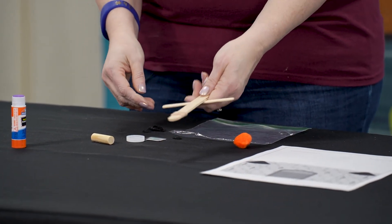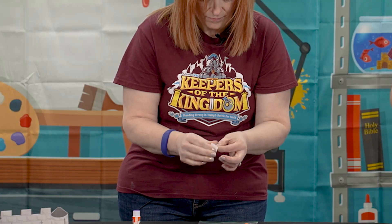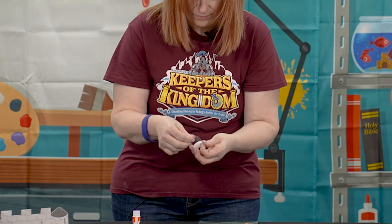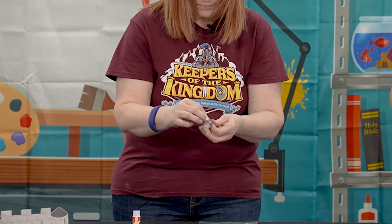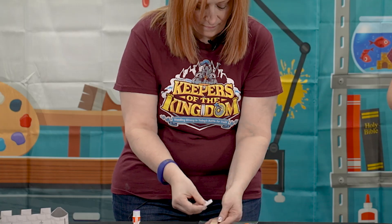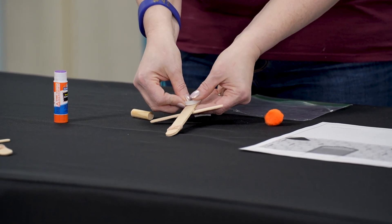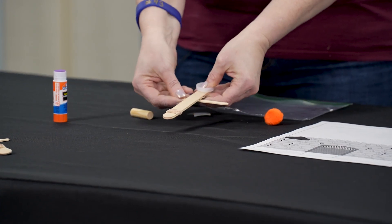Next, take the glue dot and attach it to the top flat side of the bottle cap. Once on, peel that backing piece off and attach it to the top part of the craft stick that is still open, about a quarter of an inch down. Press to secure it.